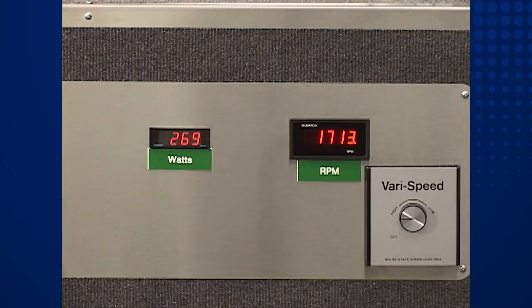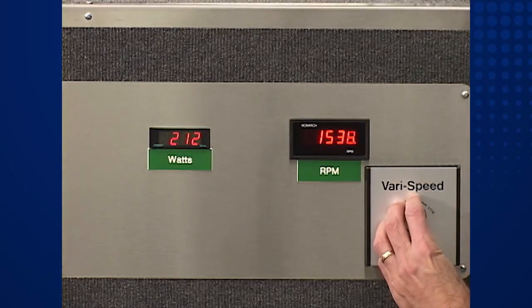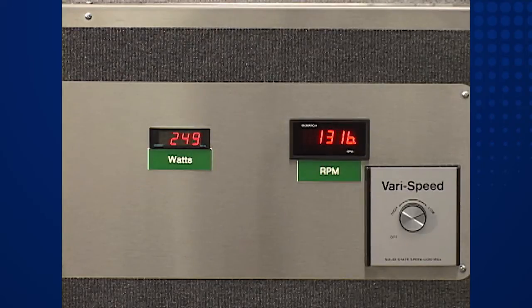Let's make the same speed adjustment to the PSC fan. As the fan speed slows down to the 1200 RPM target point, pay attention to the power input display — it isn't changing much. In fact, as the fan speed stabilizes near 1200 RPM, we can see that the input power is reading about 260 watts. This is only a 4 percent reduction compared to the high speed power consumption of 270 watts.